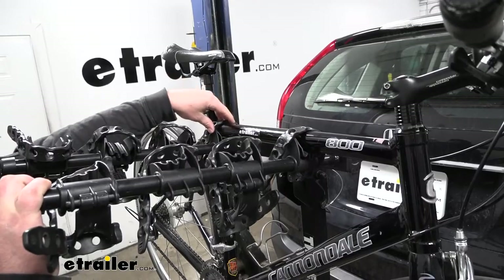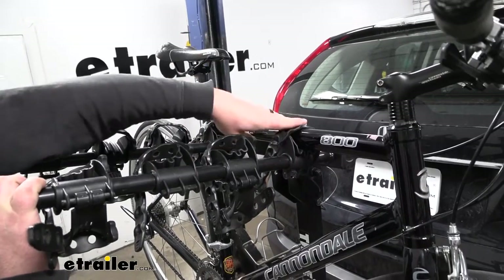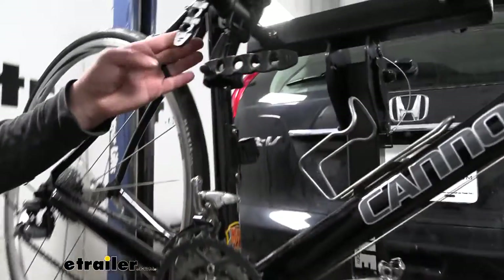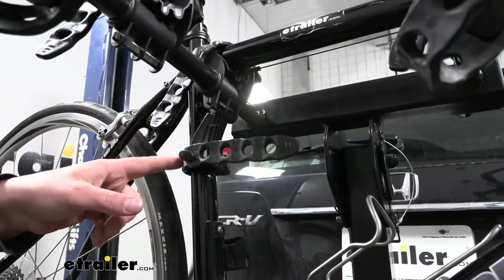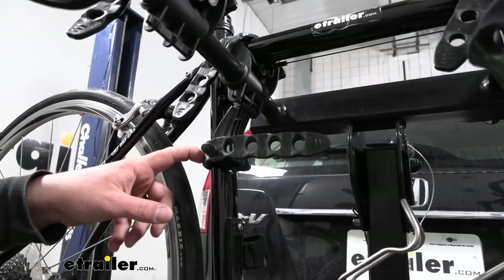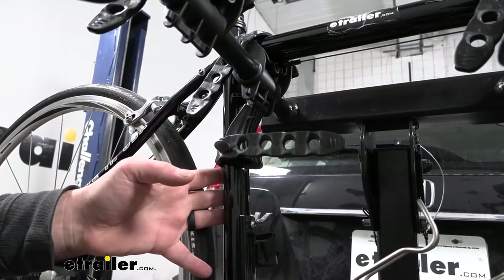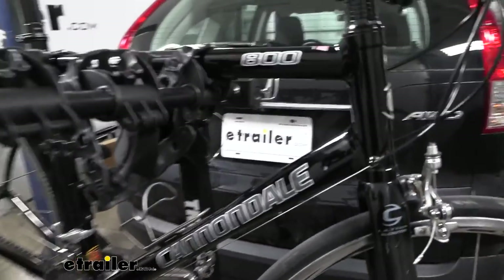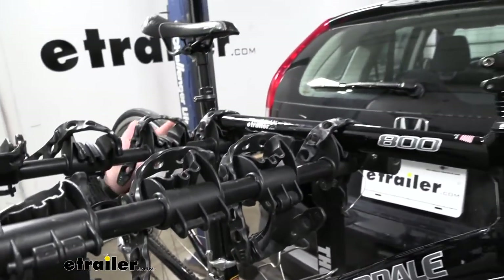It's going to hold your bike down in three spots: two straps along the top tube, and then a strap down here on the seat post tube. That acts as an anti-sway strap to help limit side-to-side movement, so our bikes aren't swinging and banging into each other when we're going down the road.